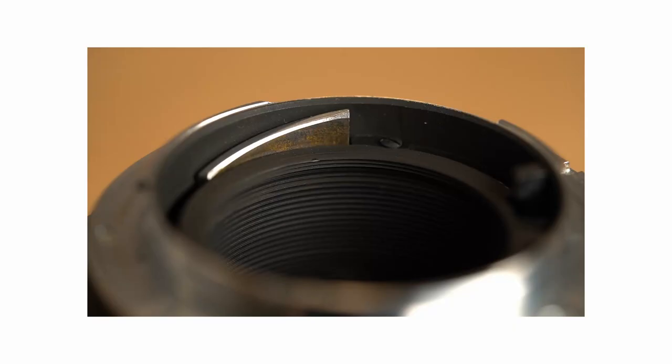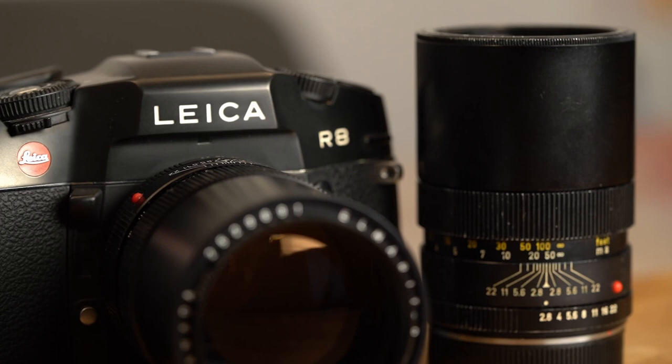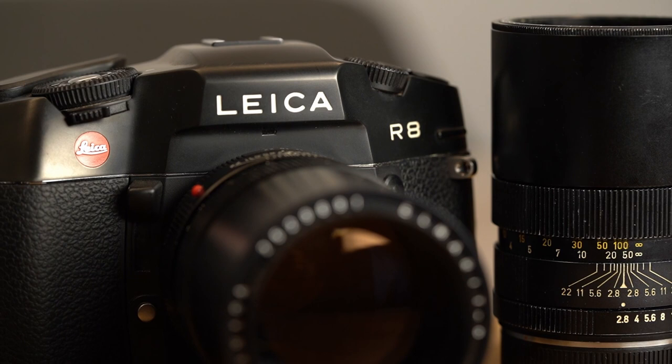For everybody who wants to skip the video, here is the short answer. Old Leica lenses don't have a certain cam that is needed to transfer the aperture information of the lens to the camera. Therefore, one-cam lenses don't work with newer cameras. And that's it, basically.